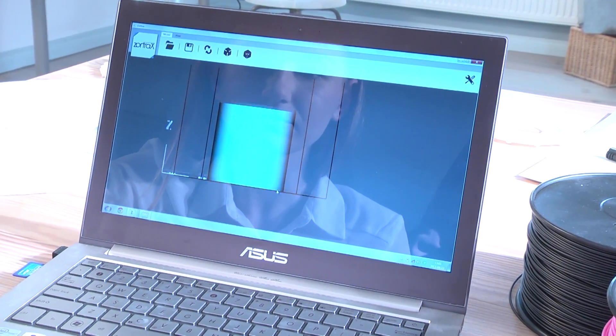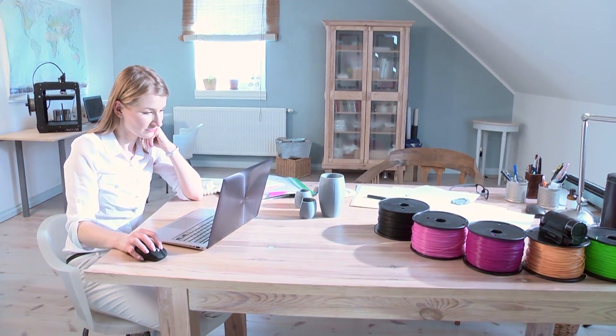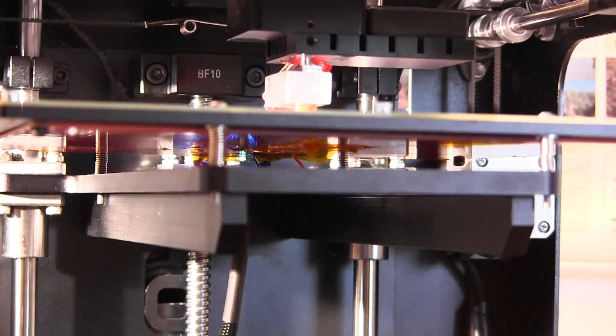It's the software — designed specifically for the Zortrax M200. Innovative hardware allowing you to easily crop and print your model, generating easy-to-remove support for your model. Just plug and print.